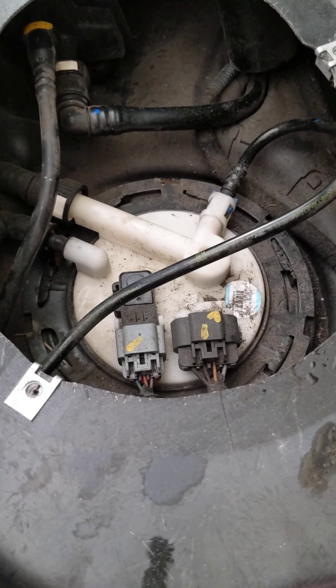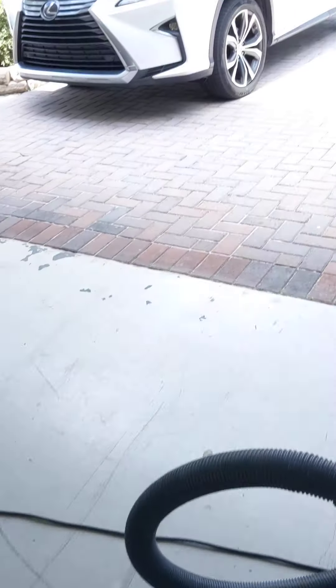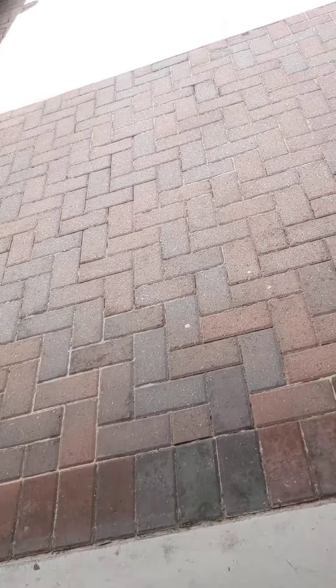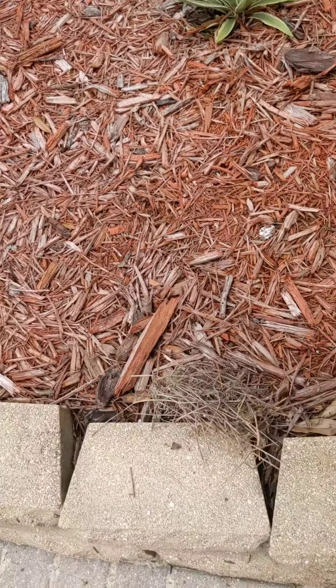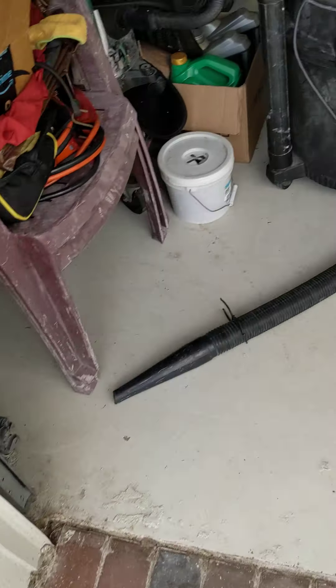In there is your fuel pump. I found a bird's nest in mine, which is quite interesting. The birds must have got to it from underneath, so that was an Easter egg — literally.